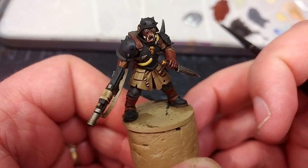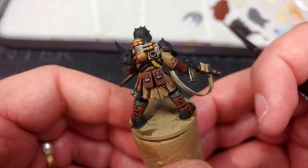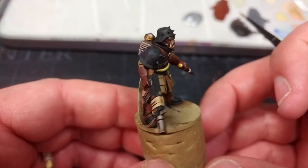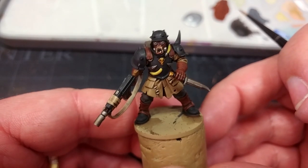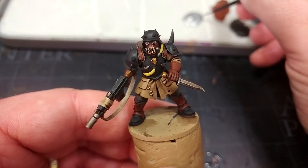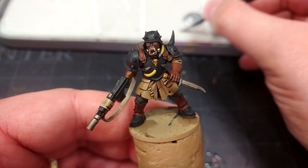Once that has dried you're going to have something that looks like this. To be 100% honest, for the bulk of an evil army, why not leave him dark and grimy? Base him up, put him on the table like that — he'll look fine. But as always we can take it a little further, and I really think there are only a couple of highlights where this is really going to go up to the next level.